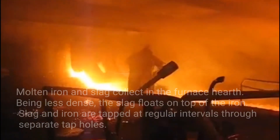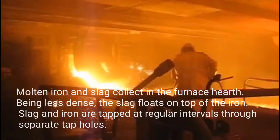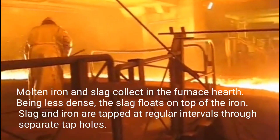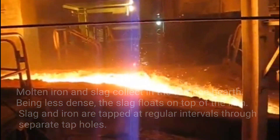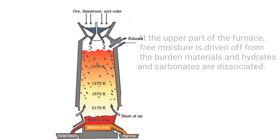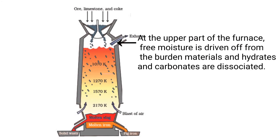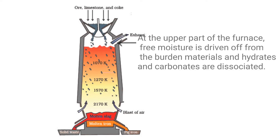Molten iron and slag collect in the furnace hearth. Being less dense, the slag floats on top of the iron. Slag and iron are tapped at regular intervals through separate tap holes. At the upper part of the furnace, free moisture is driven off from the burden materials and hydrates and carbonates are dissociated.